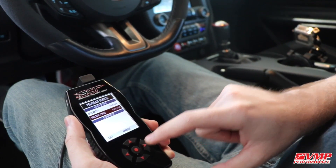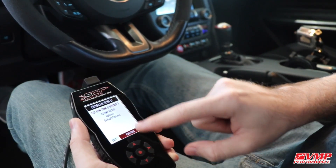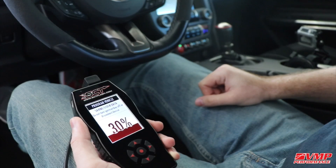You can simply click the right arrow to approve and not adjust any options. Now hit continue and the vehicle will flash. This could take up to 10 or 15 minutes if it's the first time flashing this vehicle.